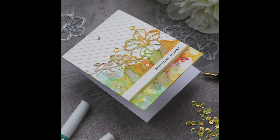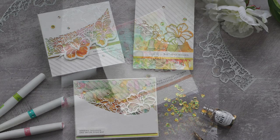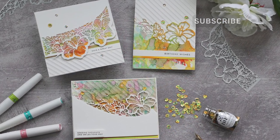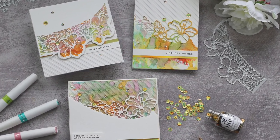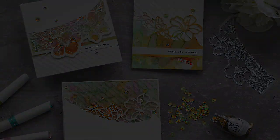Any other card on my blog today was done exactly the same way, so here I have two more samples. That's all for today — I hope you enjoyed this video. Don't forget to subscribe to my channel or visit my blog for more ideas and inspiration. Thank you very much for watching and happy crafting, bye!